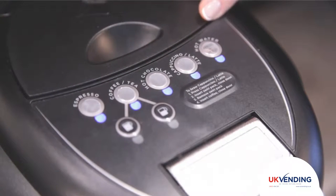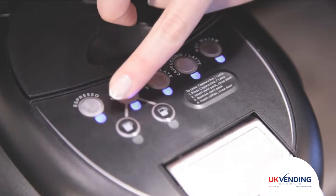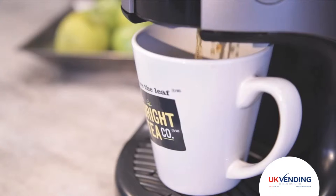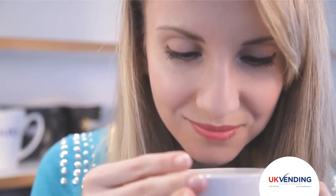Select your drink category from the options on the top of the brewer by pressing the corresponding button, then select the cup size. Wait for your drink to complete the brew cycle before removing from the drip tray. Once the lights stop blinking, your drink will be ready. Remember, your drink will be hot.